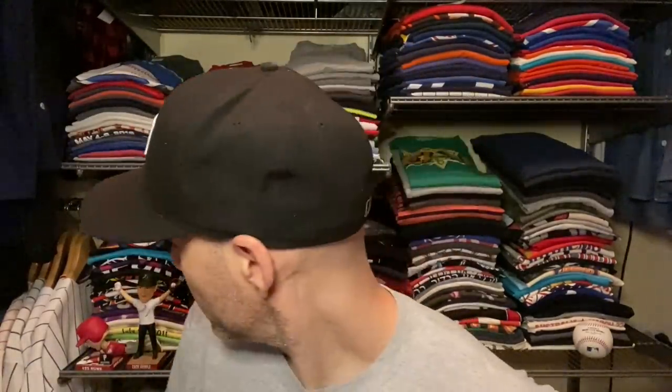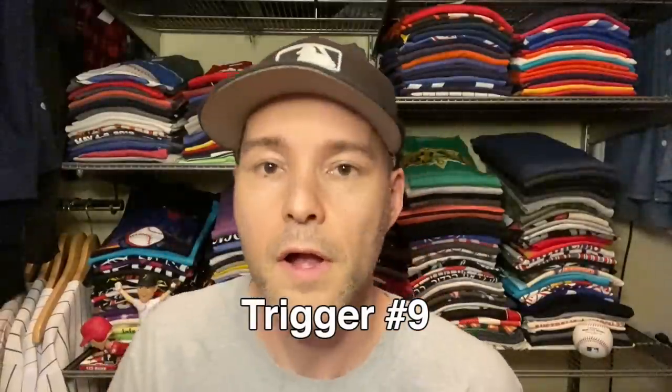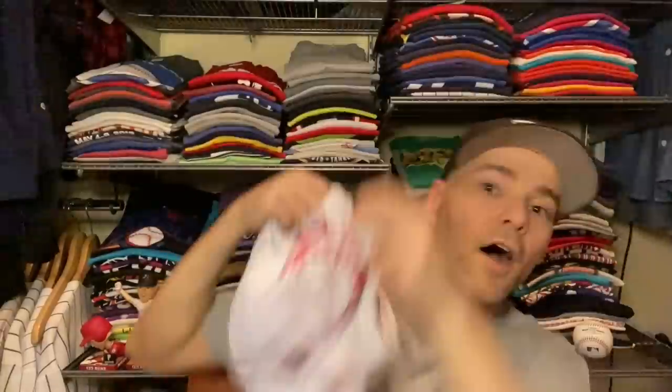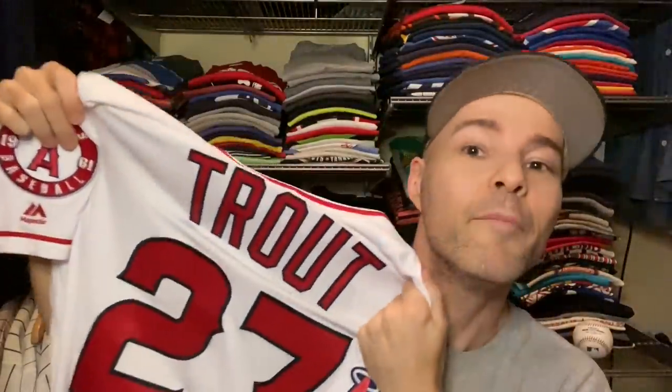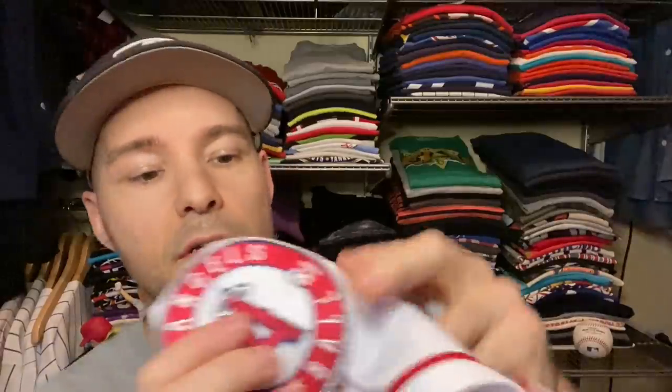Did you notice these things right over here? I think we gotta go with this as our next baseball trigger — a baseball jersey of Mike Trout, number 27. I'm sitting kind of close to the camera, so I don't know that I can really put this thing on and show you the whole thing, but we'll just listen to some of the sounds that this can make. Check out this patch — I'll rub it for you.